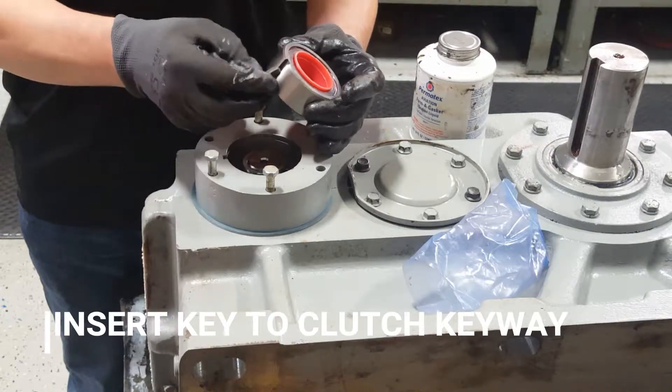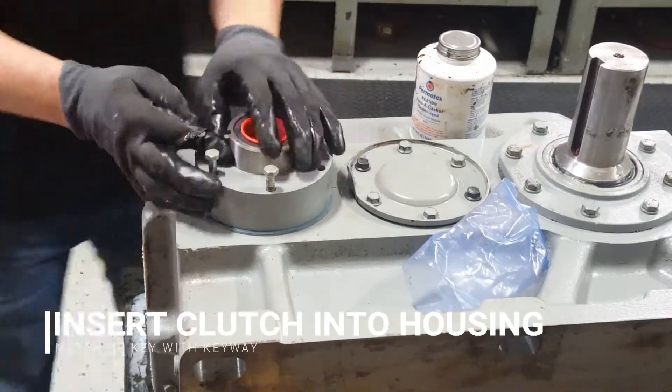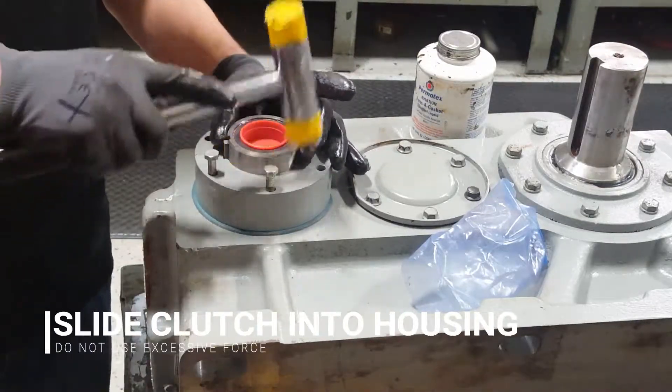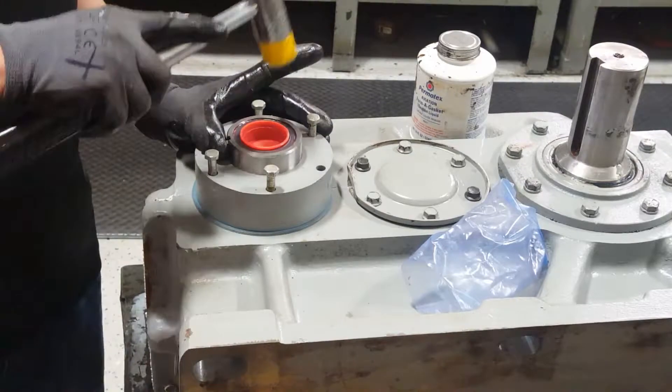Insert key into keyway of clutch. The clutch key should match up to the gear face keyway. This should be easy to go in without hitting it too hard with your hammer. Do not use excessive force.